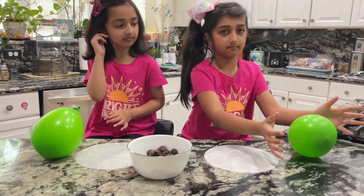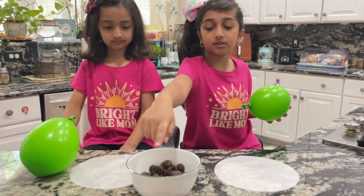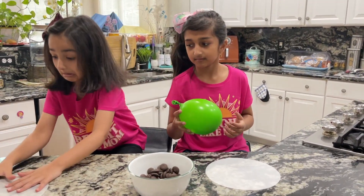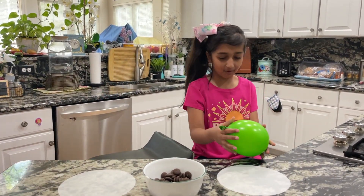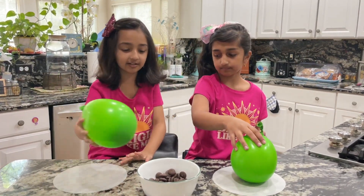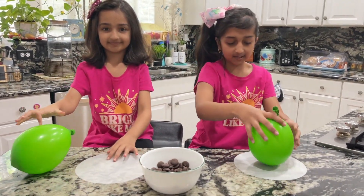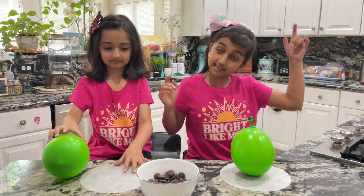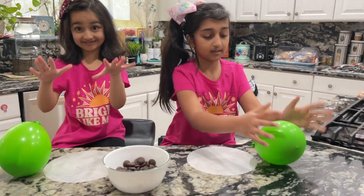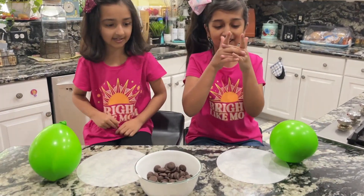We got this paper thing to put our balloons on, and we got our balloons. We have to use our magic to melt the chocolate, and then we're going to dip it in and turn it into a bowl. When we dip it in, we have to put it on here and mix it up and sit it up like this. Then we put it in the freezer and wait for it to freeze, and then we're going to be doing ice cream inside with sprinkles.